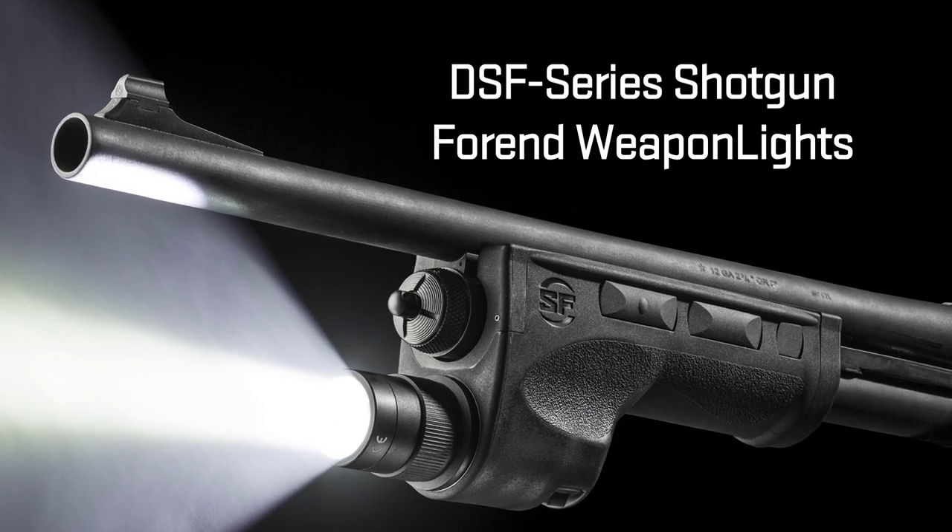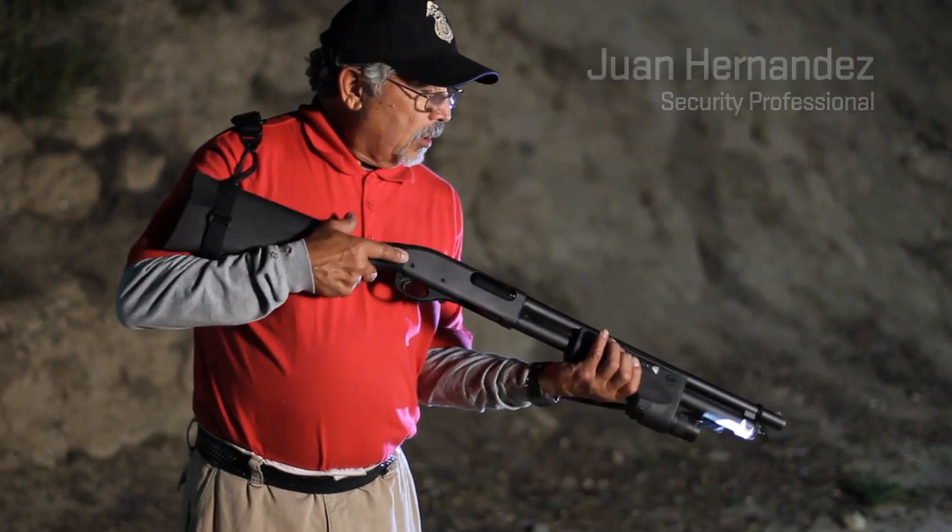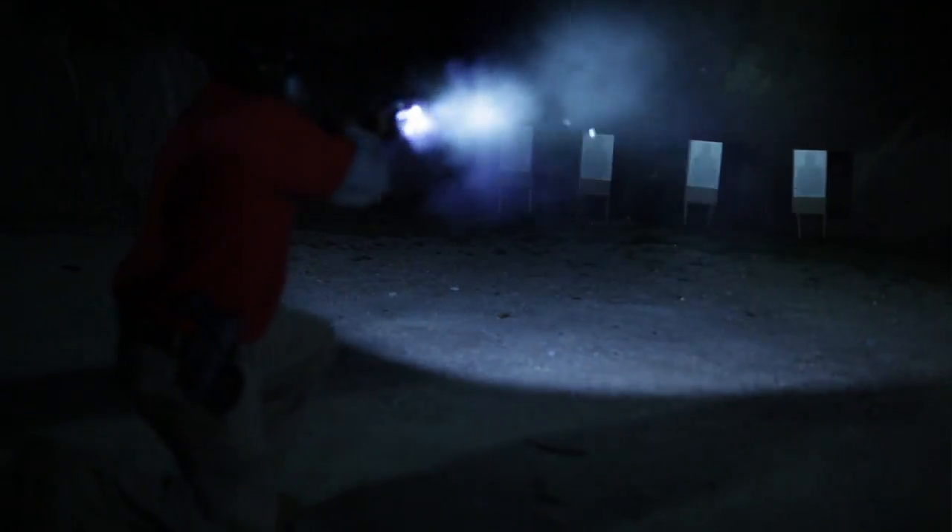Everything seems to be right in place with the shotgun. All the controls are right there. You can turn it on either from the left side or the right side. The light points exactly where your muzzle is, so you don't have to worry about anything.